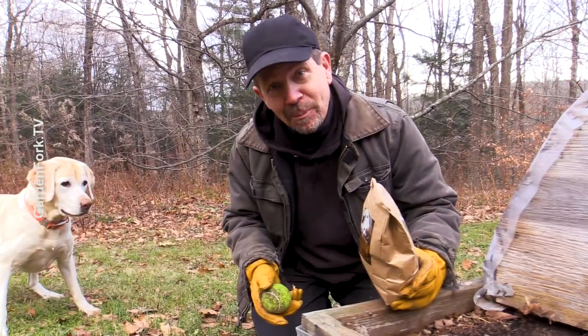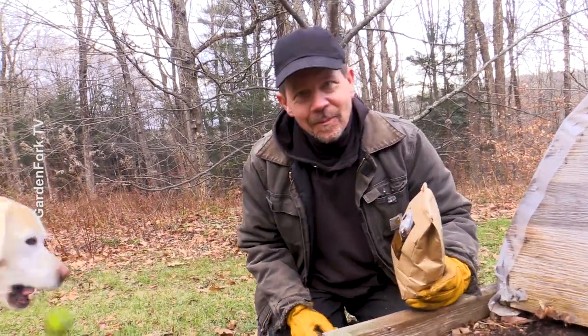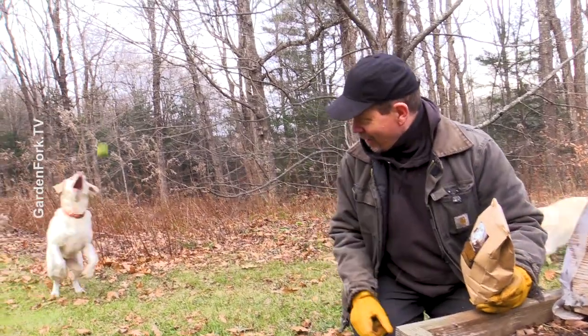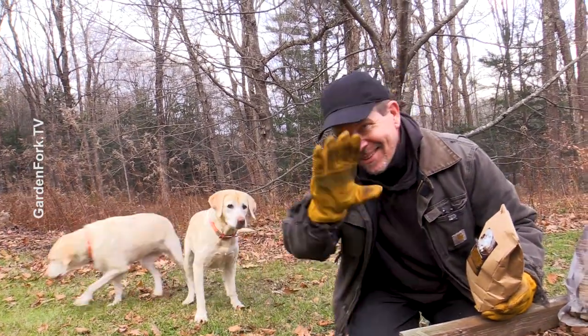Let me know how to fix my hoop house, and get Henry to stop barking at me. Make it a great day, everyone — we'll see you later.